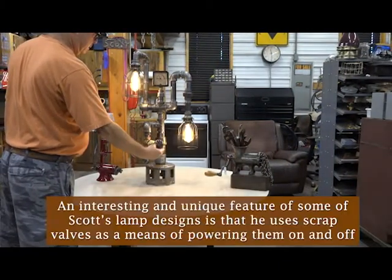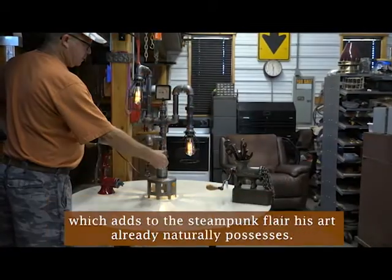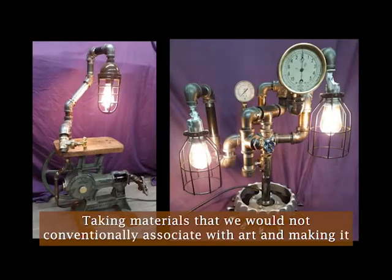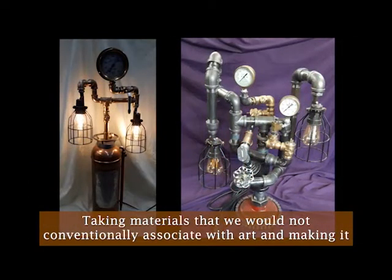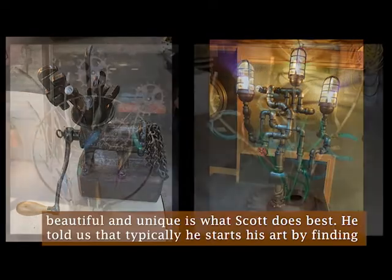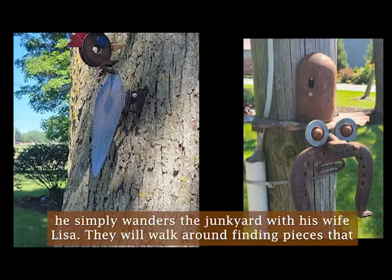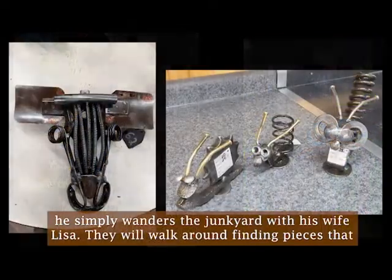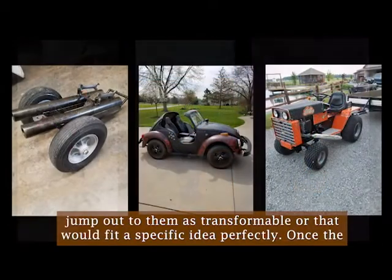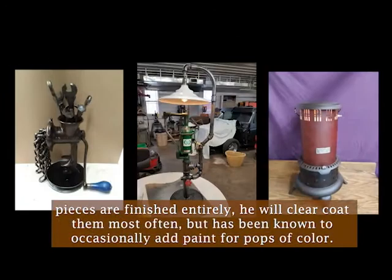An interesting and unique feature of some of Scott's lamp designs is that he uses scrap valves as a means of powering them on and off, which adds to the steampunk flair his art already naturally possesses. Taking materials that we would not conventionally associate with art and making it beautiful and unique is what Scott does best. He told us that typically he starts his art by finding a good base piece of metal, but sometimes if he is stuck, he simply wanders the junkyard with his wife Lisa. They will walk around finding pieces that jump out at them as transformable or that would fit a specific idea perfectly. Once the pieces are finished entirely, he will clear coat them most often, but has been known occasionally to add paint for pops of color.